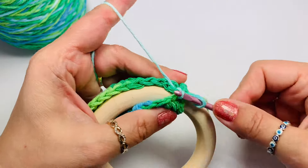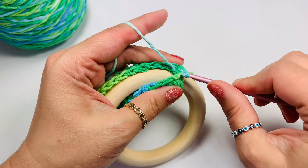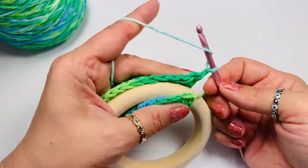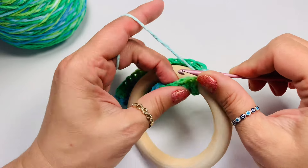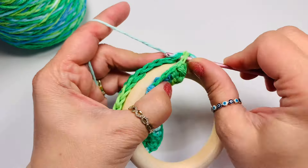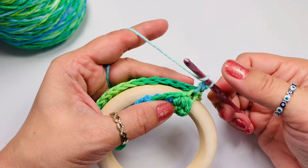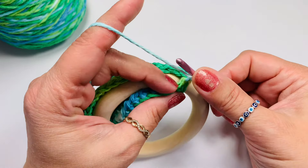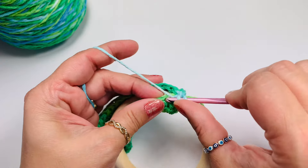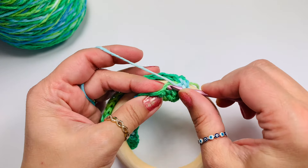We'll do half double crochets because that's what we did the whole time. Yarn over for half double crochet, and then pick the loops from those stitches and finish your work. Yarn over again for the next stitch and grab that loop from the front.